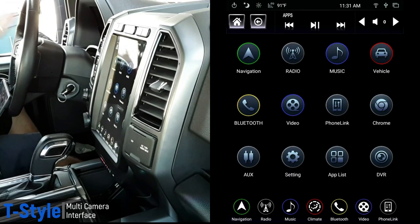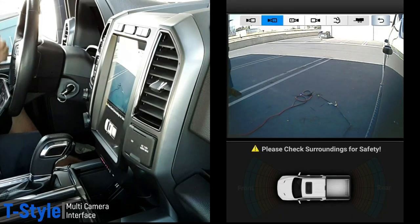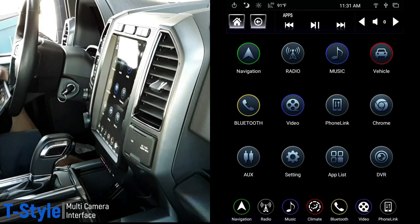We also added left and right side cameras. If I change lanes and hit the left turn signal, there's my left side camera — you can see the side of the truck. Turn it off and it goes back to whatever source you're listening to. Hit the right turn signal and there's your right side camera — you can see the car next to me. All of these cameras can be interchanged for which one you want triggered at a given moment.